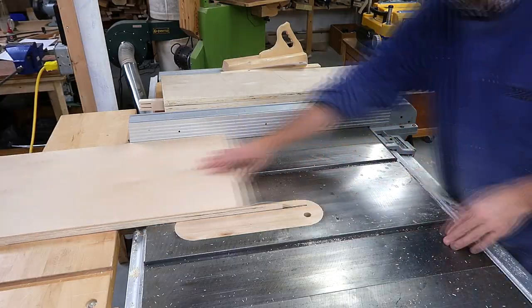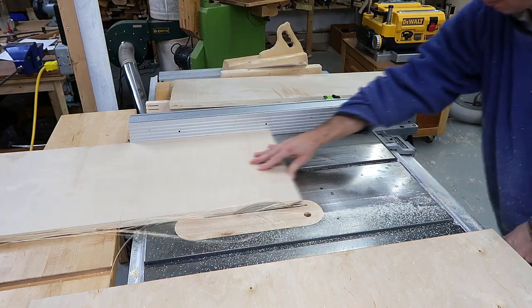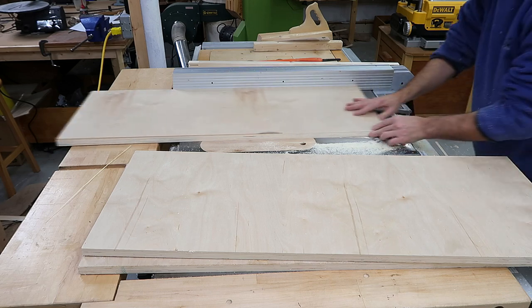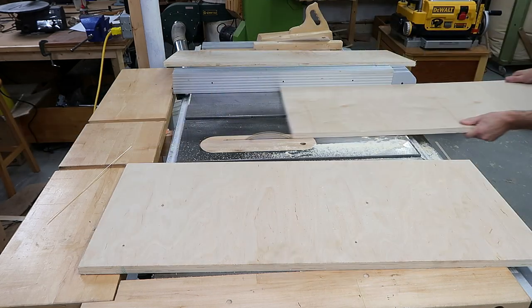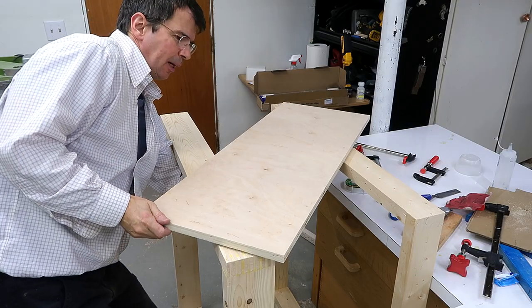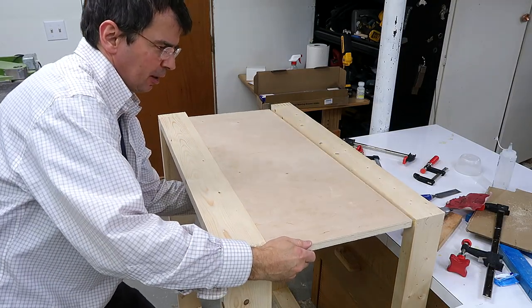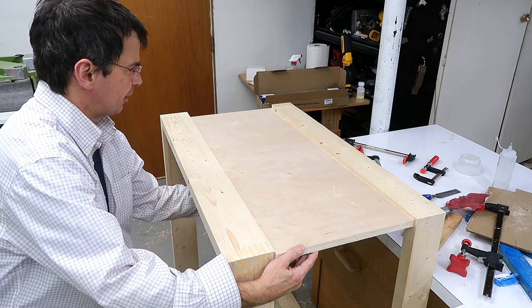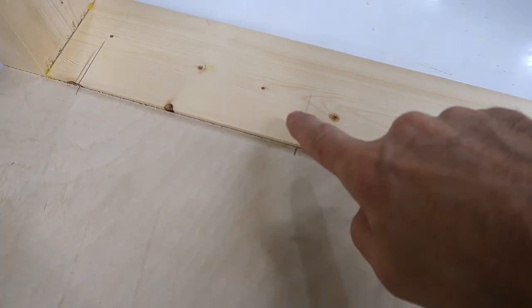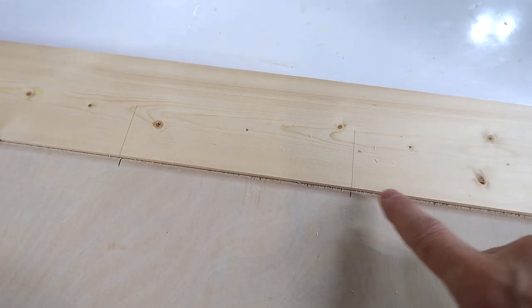To make sure the edges of my pieces are all straight and parallel, I cut them a little bit wider and then cut a tiny bit off alternate edges — that way the fence essentially acts like a jointer. These pieces of plywood are gonna go in between the dresser frames to make the box. I'm gonna join this top with floating tenons, and I've marked where they're gonna go.